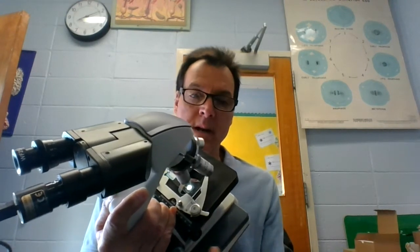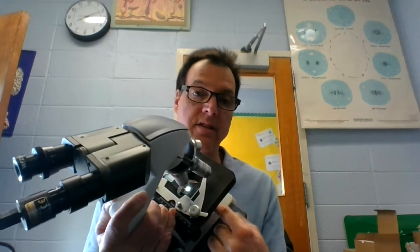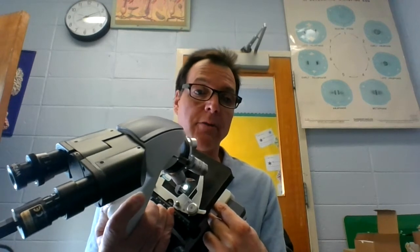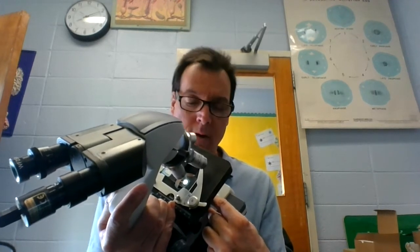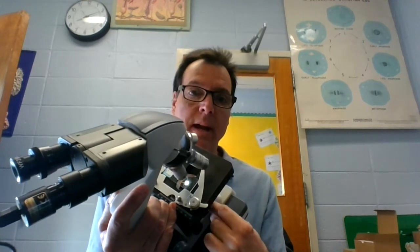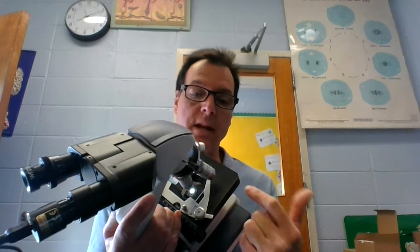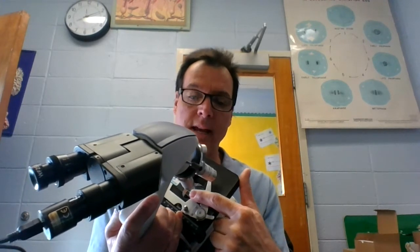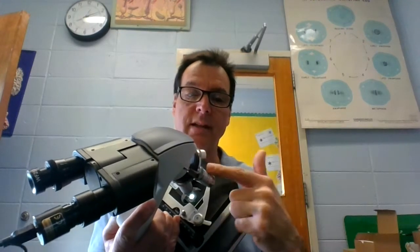Light must pass up from the bottom. For my light source, in this case I have a bulb. Sometimes on older microscopes you'll have a mirror and you can use sunlight, but this one is a plug-in microscope. It's got a light and the light shines up through a hole in the stage — there's a hole right in the middle — and goes through one of these objective lenses.